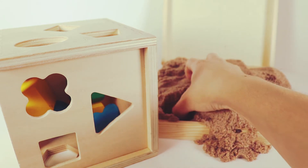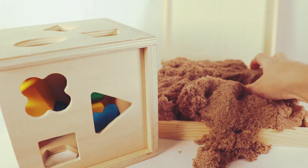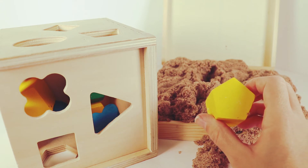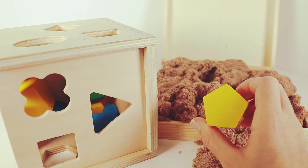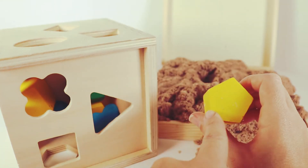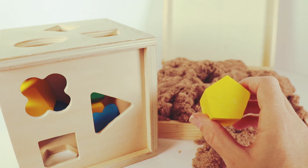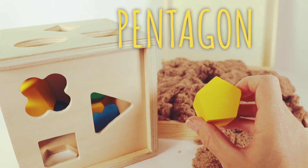Let's find some more shapes in our sticky, icky, ooey sand. Oh, I see a yellow popping out. This yellow looks kind of like our octagon but it has less sides. Let's count how many sides this yellow shape has — one, two, three, four, five. This shape has five sides, so that is called a pentagon. A pentagon.